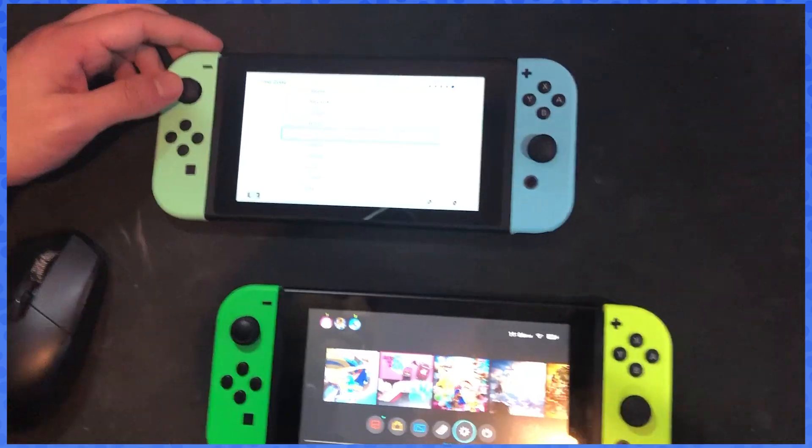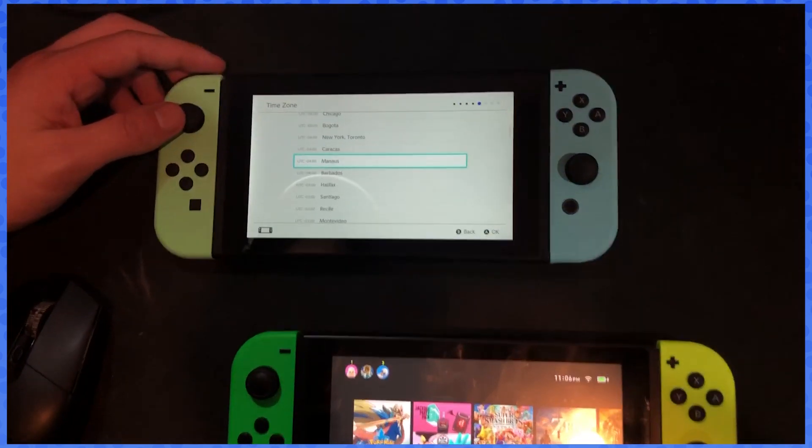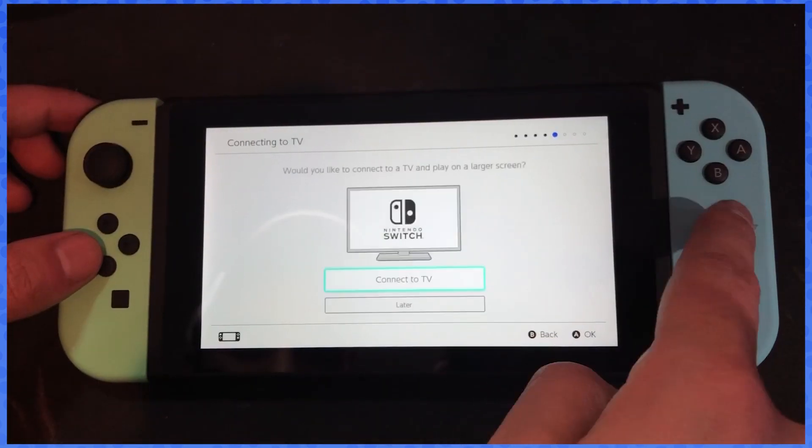You have to be connected to the internet, so you're gonna have to pause the video here. After putting on your internet connection, just make sure you're doing the same thing.